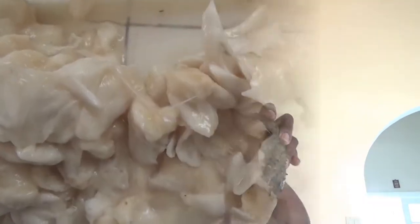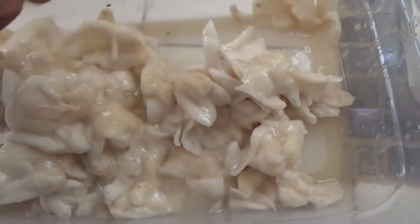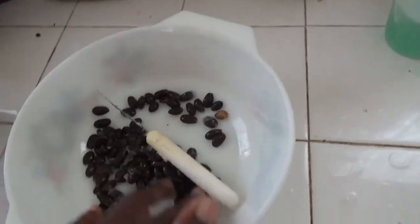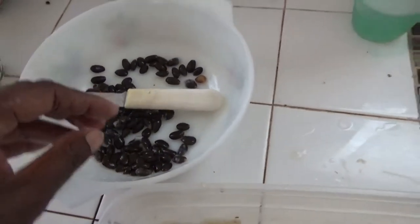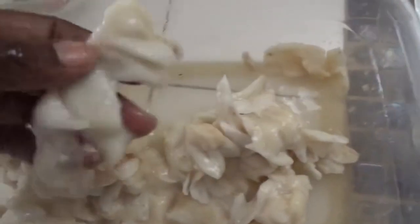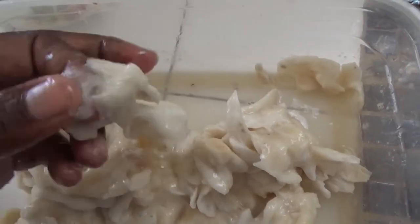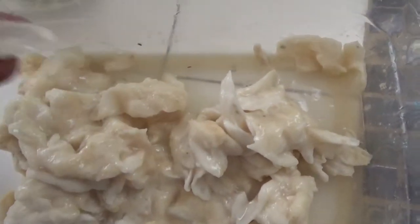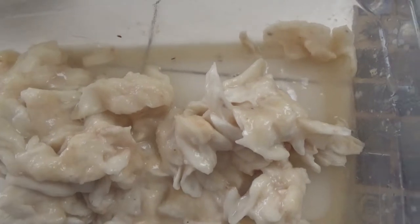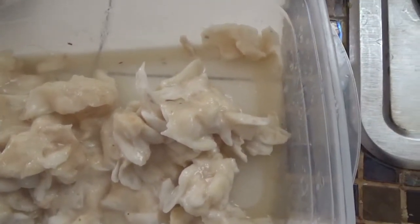Here we have it with all of the seeds removed. I'm going to try and plant them all and see how many come up. It's very stringy and very chewy, so if you decided to eat it like that, it is sweet and it is nice.